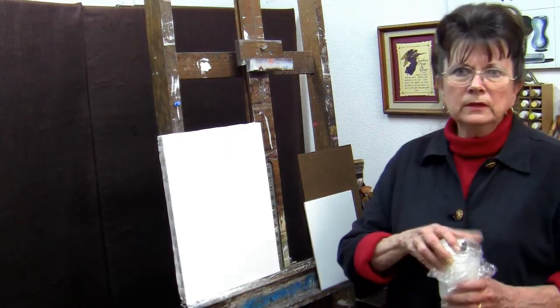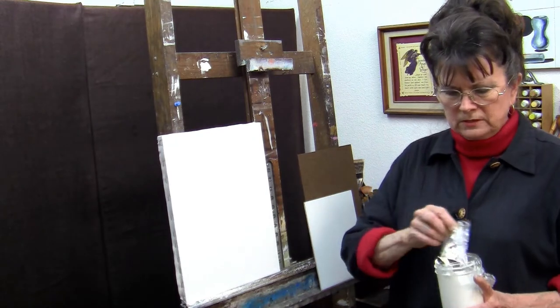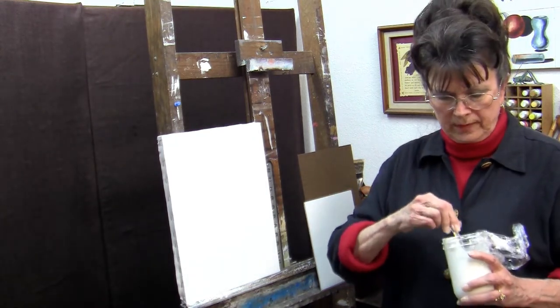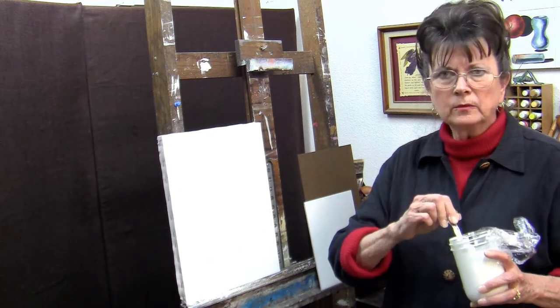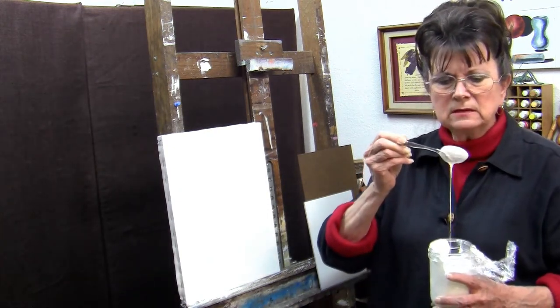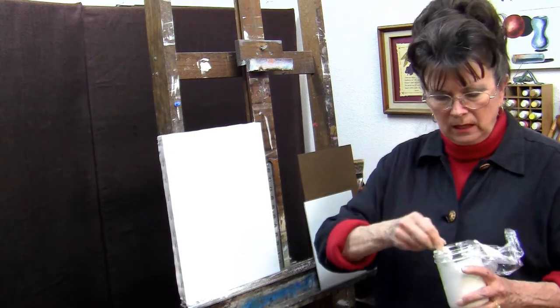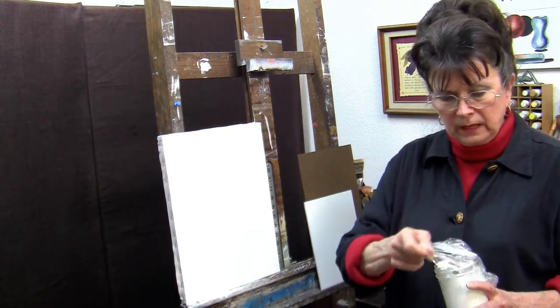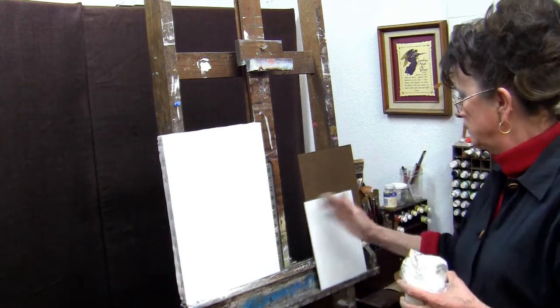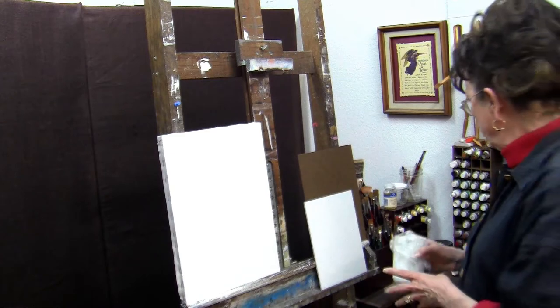You're going to be using an acrylic gesso. Gesso comes quite thick, and you don't want to work with that. You want to put some gesso in a separate jar and add a little bit of water at a time until you have the consistency of a cream. If it's too thick when you go to work with it, you're going to end up having a hard time getting the strokes out — it's just going to be like putting paste on there.